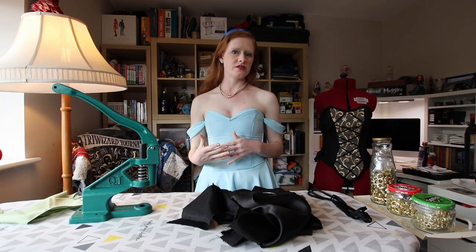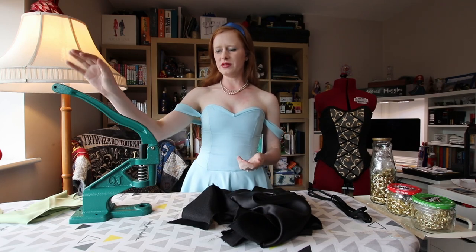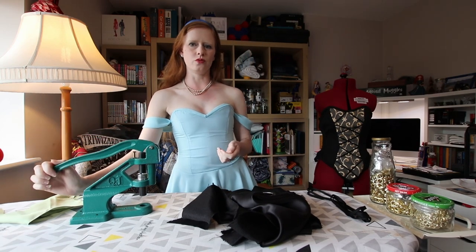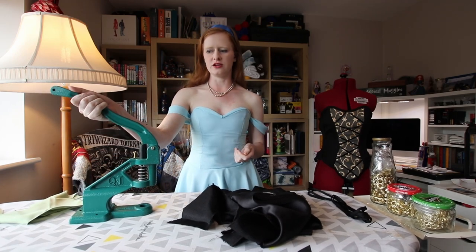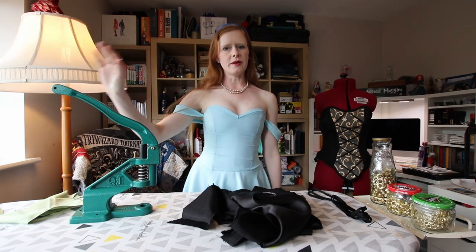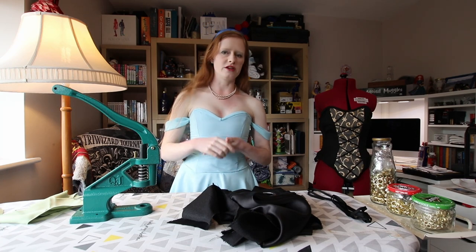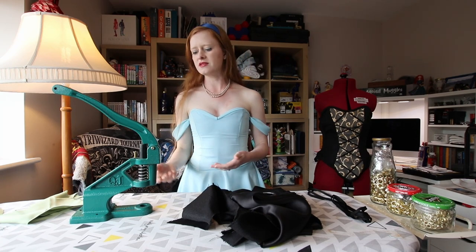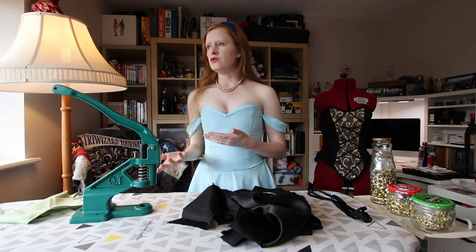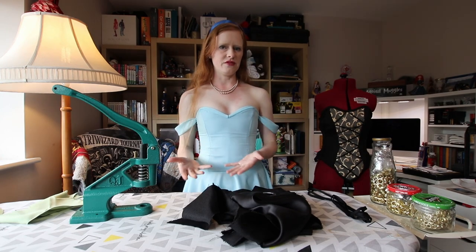I got this machine a couple weeks ago for my birthday. I basically got it because one, I was out of grommets, and two, my hand press was just not working for me anymore. So I'm hoping this is going to do a bit better. The story behind this is that my hand grommet press wasn't doing it anymore, and this one seemed a lot more usable — it could just do a bigger variety of things.